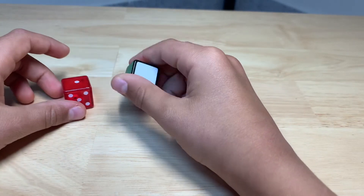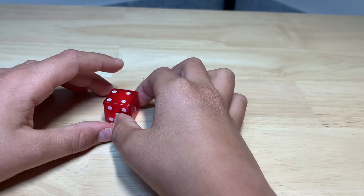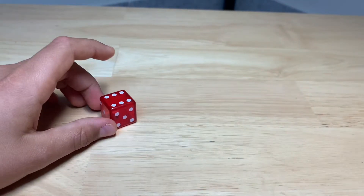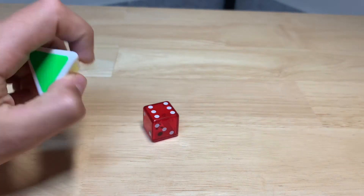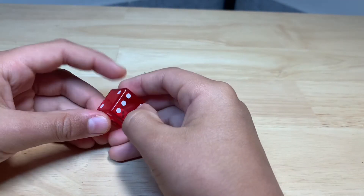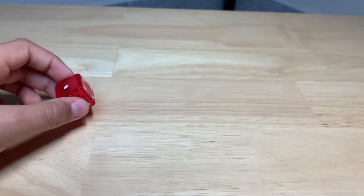You can actually just buy one by ones if you want, but I'd rather make one. So you need to grab a dice, spray paint it, and then you can add some stickers onto it. If you don't have any, you can just tape paper on there. After you get a dice and spray paint it, you can just put some stickers on it and there you go — you can enjoy your one by one.